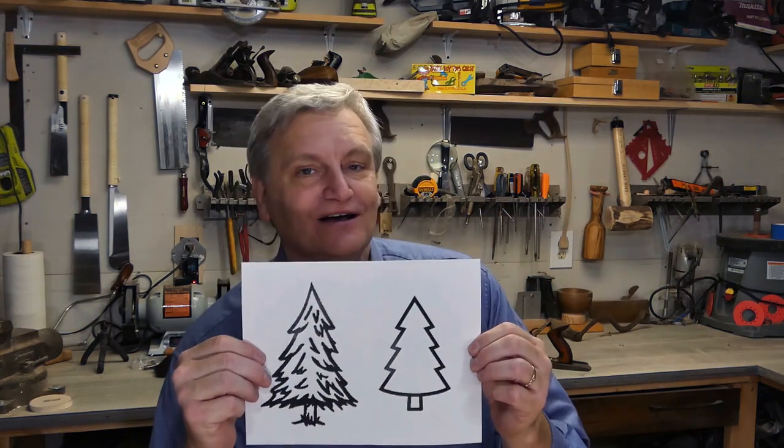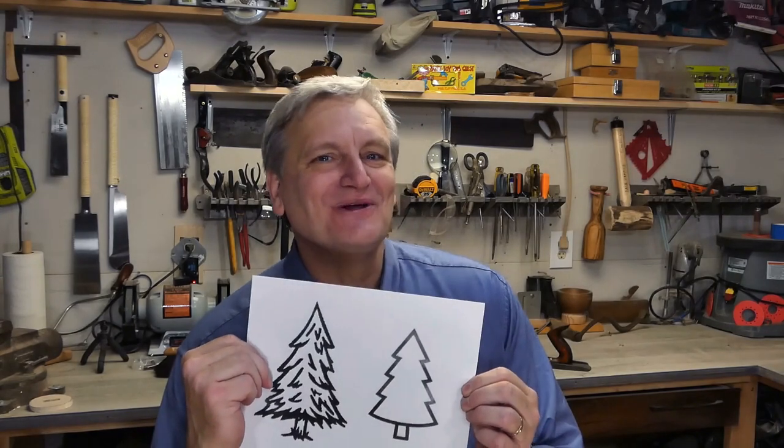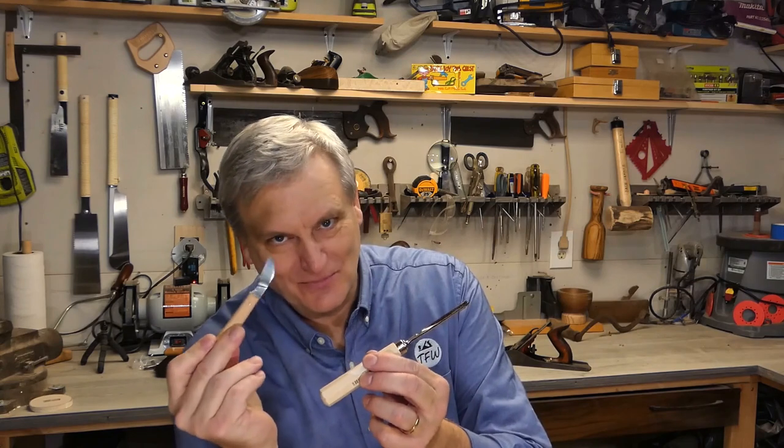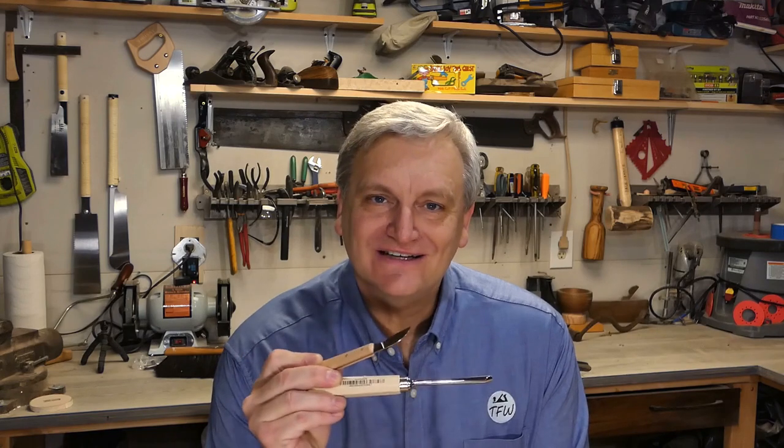We're also going to try something I haven't done before — carve a design on the bottom middle of the serving tray. I thought a very simple little Christmas tree would work out really well. I've never done carving before, so I'm not going to include these in the cost of the project, but I bought a couple of basic tools from Germany. These are nice little wood carving tools that run anywhere between $20 and $32 a piece. I want to give this a try and carve out a cool little Christmas tree in the middle of that serving tray.